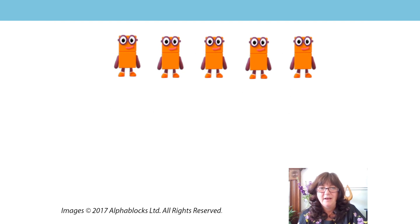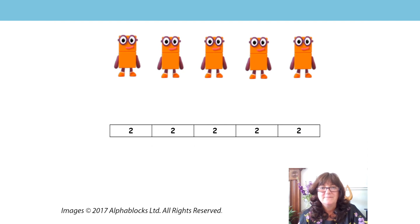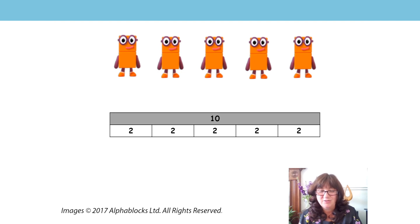Let's have another go. Here's our number two — he's a group of two blocks. So how many groups have we got? That's right, we've got five groups of two. Five groups of two — shall we do our skip counting? Here we go: two, four, six, eight, ten. Five groups of two are ten.